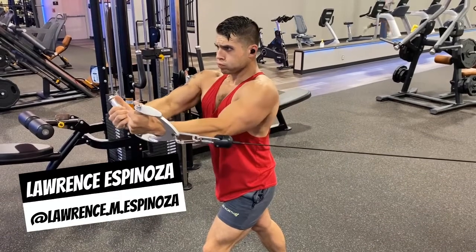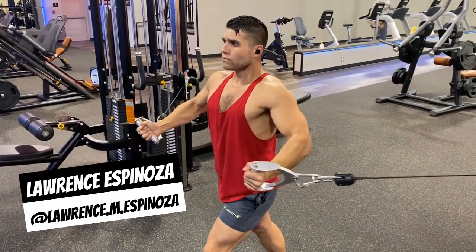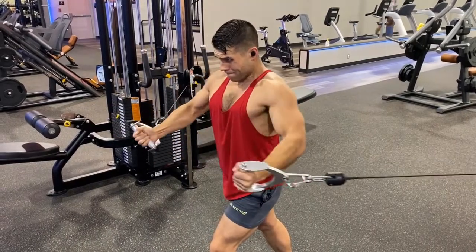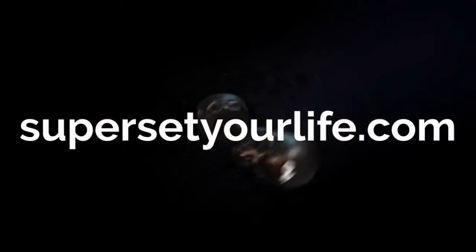The weight should be very light with a deep, focused mind-muscle connection to the muscles being worked. Visualize in your mind's eye the muscles stretching and contracting with every rep.